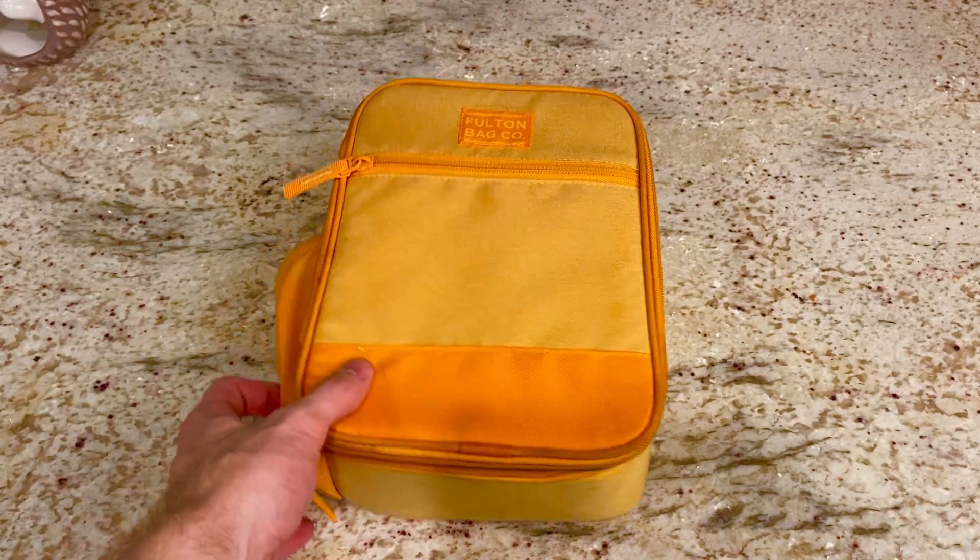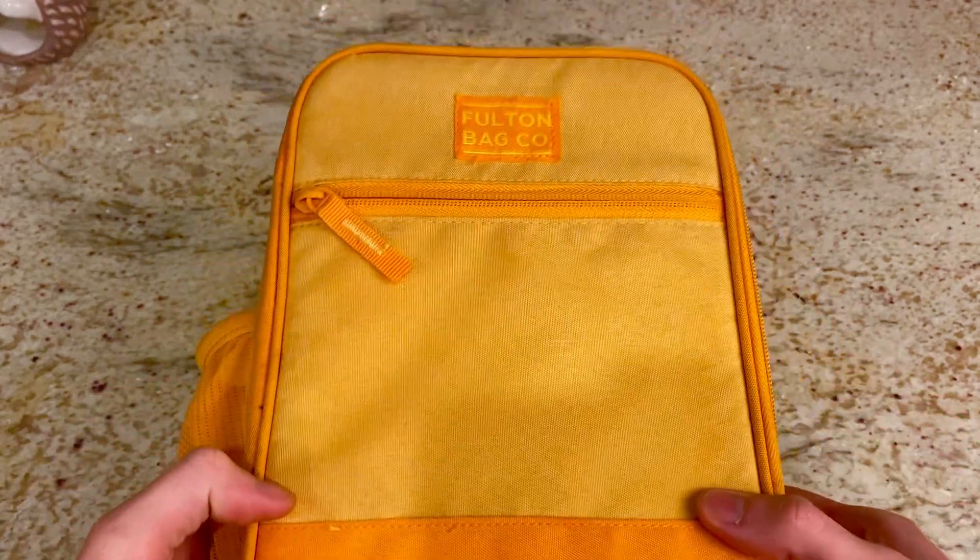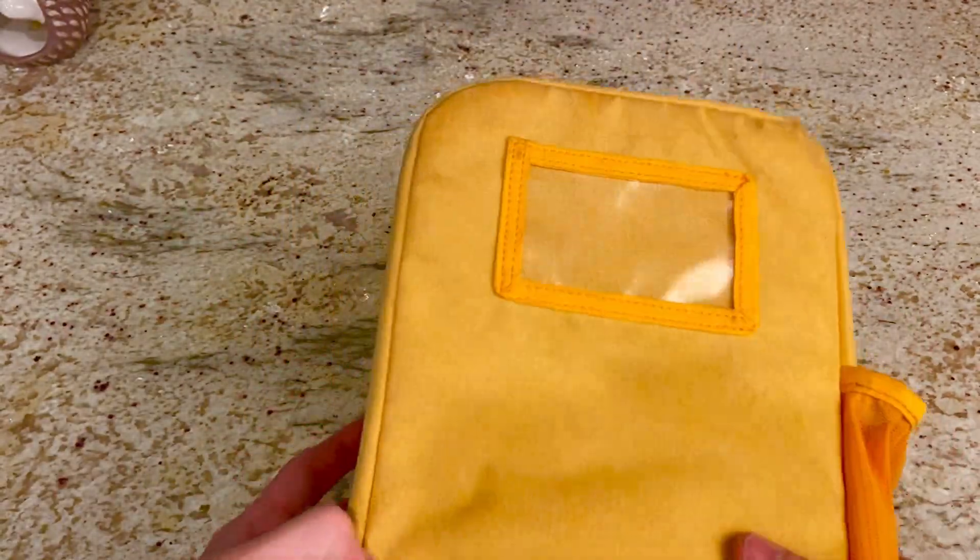The first thing I noticed about this bag was just how fun the color is. It seriously is just a beautiful shade of yellow, and different shades of it at that. It's a very warm, nice color.